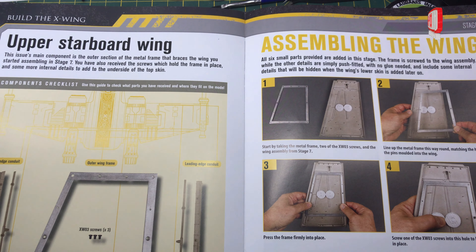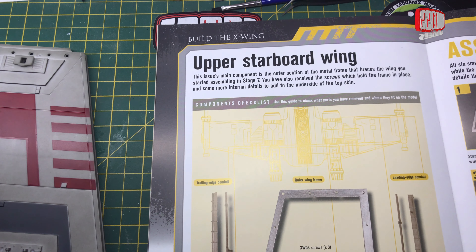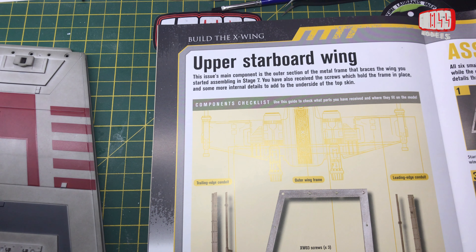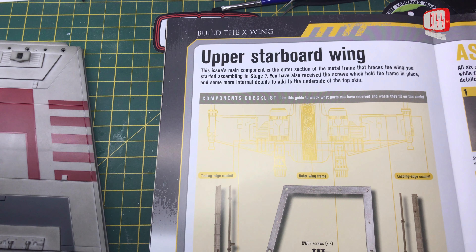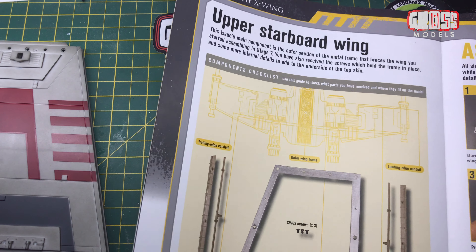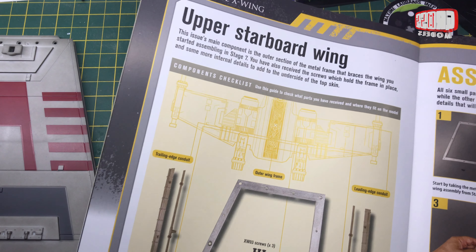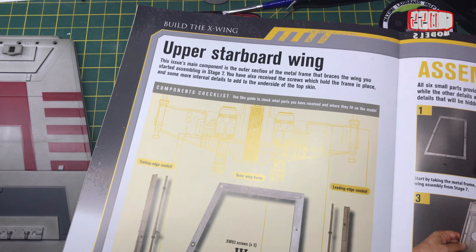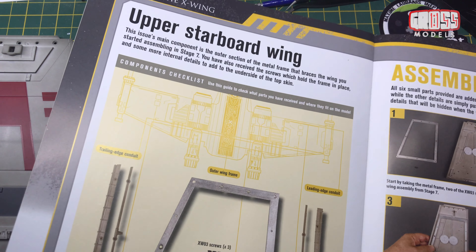And then we have the build instructions. This issue's main component is the outer section of the metal frame, which faces the wing you started assembling in Stage 7. You've also received screws which hold the frame in place, and some more internal details to add to the underside of the top skin. So we've got trailing edge conduits, trailing edge wiring — that's where I see wiring, it says wiring — outer wing frame, three screws, and the leading edge wiring.